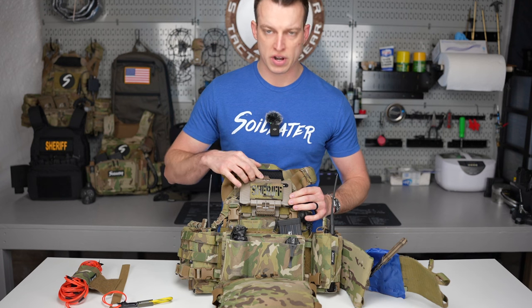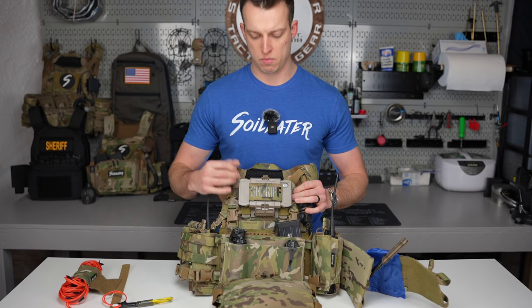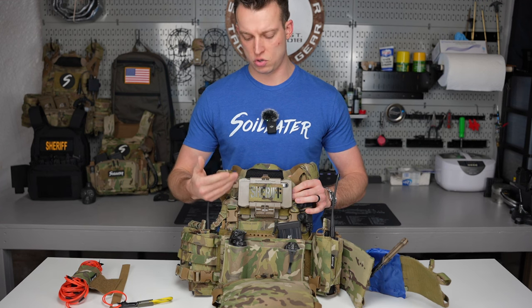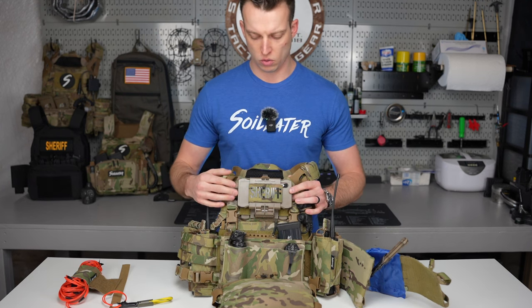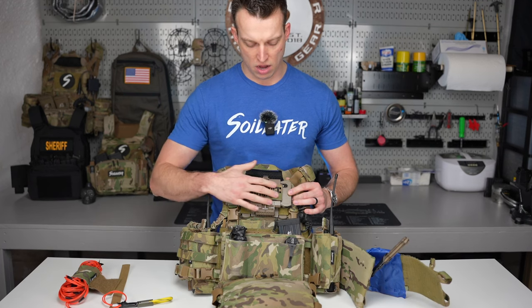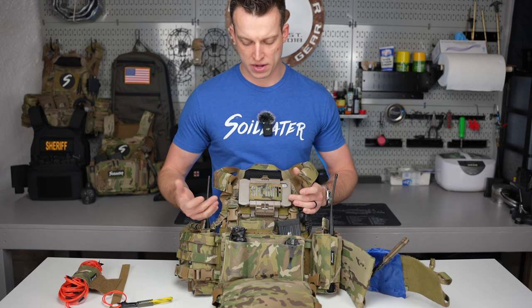Starting from the top, I've got a Juggernaut phone case. This is just an iPhone — my team is not running iTech — but I do have the capability to look up preloaded maps that do not require internet connection, as well as getting a live drone feed for our drone unit. I do need cellular for that. There's also a Sheriff identifier on the front — this one happens to be IR. For search warrants, I put a high-vis yellow writing one on there.